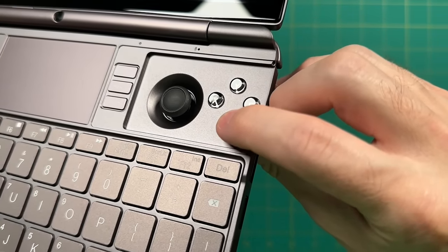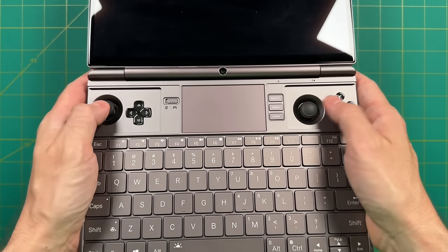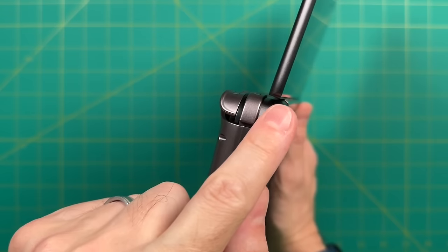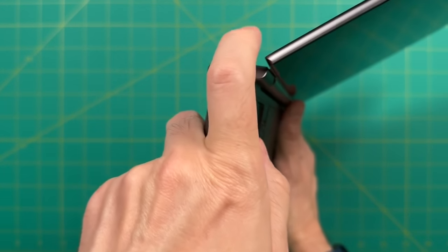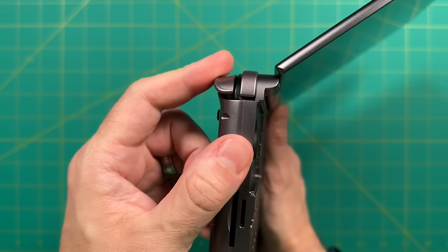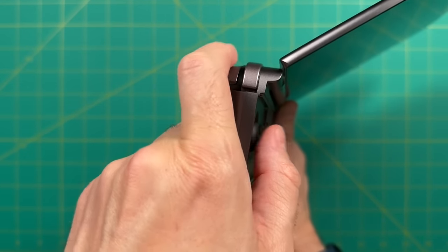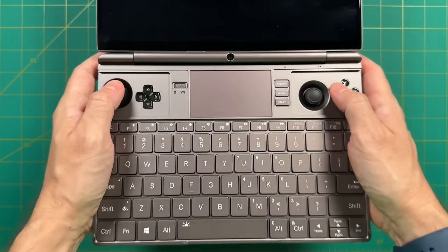Overall I think the controls as far as components go are really well picked. The shoulders and triggers are pretty good too — the shoulders are wide enough to reach without the hinge getting in the way. The triggers are analog but have a bit of a hinge pivot that makes them feel slightly mushy. Either way they're perfectly functional and all the controls are easy to access.